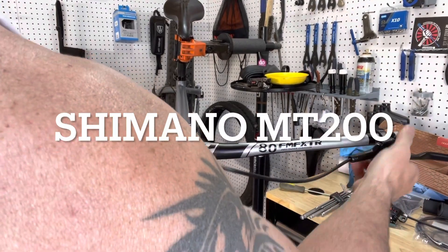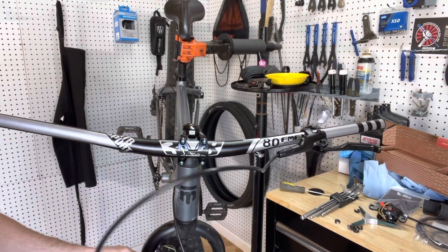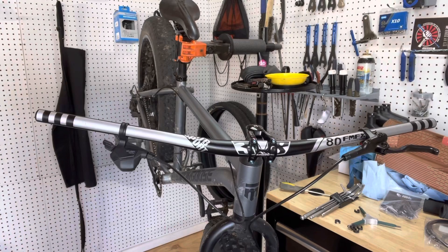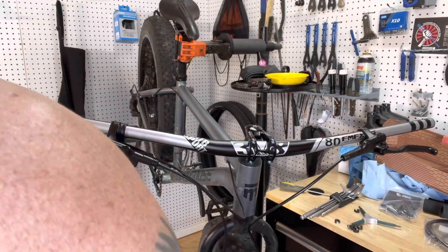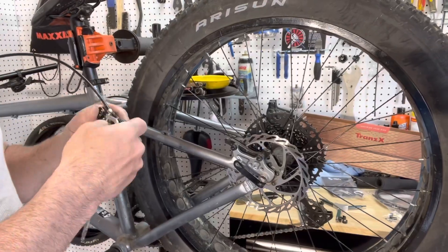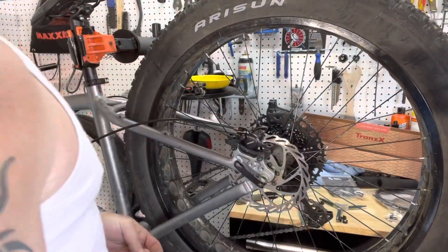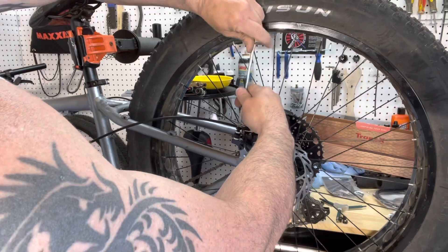Once you have the front and rear calipers removed, you're just going to take the new brakes and you're going to route them the same way the old ones were routed. If you have to shorten the cables, you can look that up online and it shows you how to do them.